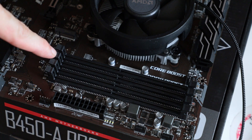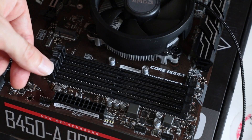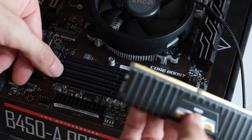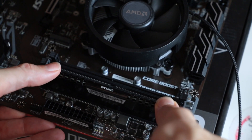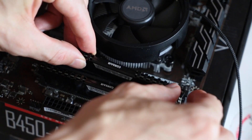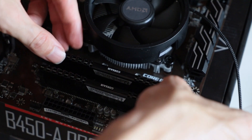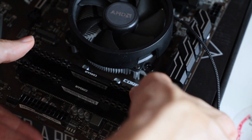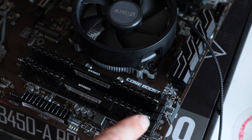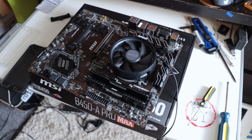The manual tells you which RAM slots to use first — that slot there lines up with these slots here. As a beginner I'm having to say you have to be a lot stronger with the RAM than you'd expect without it breaking. I worked out that if you push on the sides it goes in easier than pushing on the middle. There we go — she's looking good!